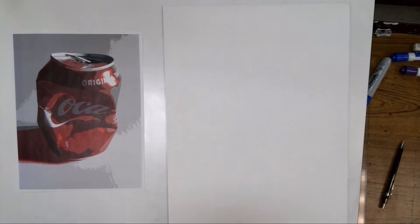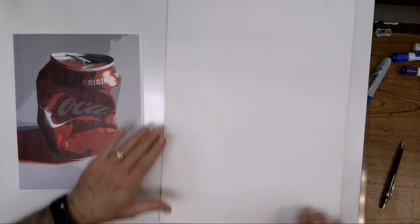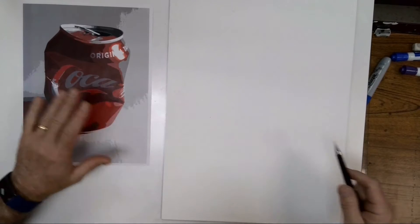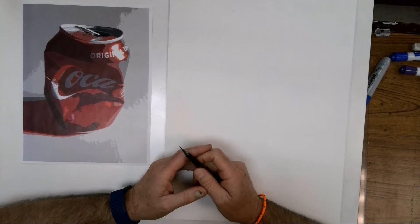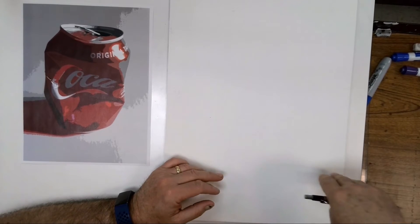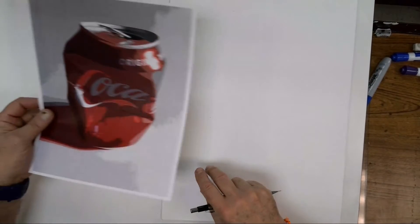We need to create our drawing on our board. There are a couple of different ways we can do drawings. One, we could set up a grid system — draw lines across and lines up and down, and do the same thing on our reference paper.